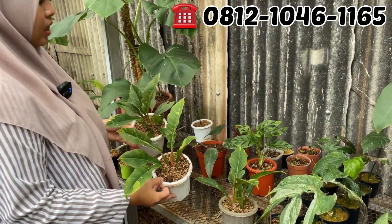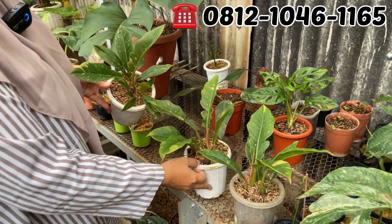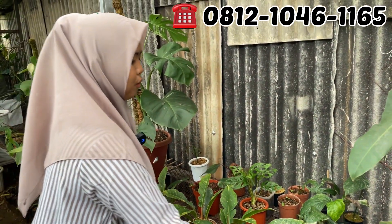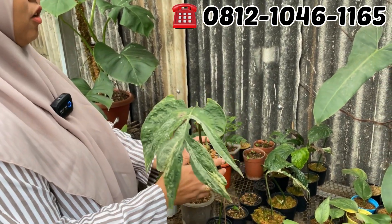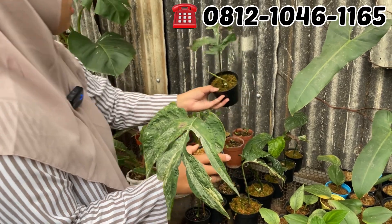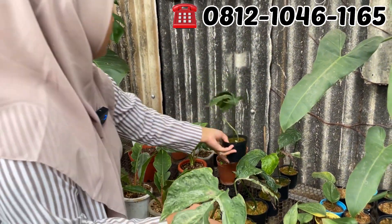ROF, Ring of Fire. Berapa nih? Rp75.000. Rp75.000 aja Ring of Fire-nya. Amir Dium. Berapa nih? Ini yang daunnya udah sobek Rp100.000. Rp100.000 aja Amir Dium, udah tunas semua ya.